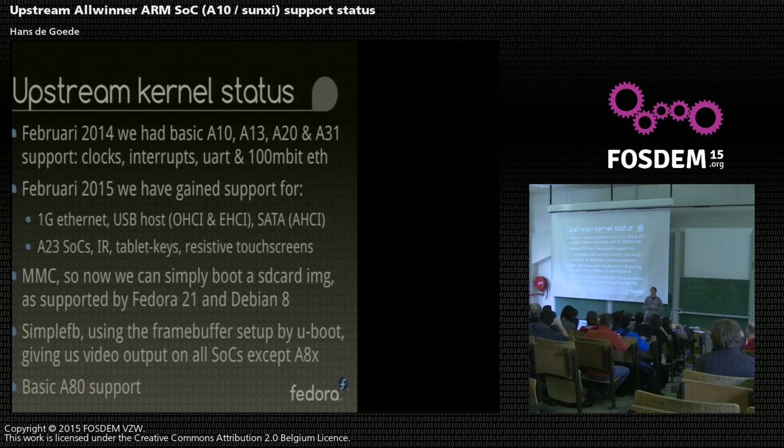We had a huge flame fest on a number of upstream mailing lists to get the API between the kernel and U-Boot fleshed out. That took a lot of blood, sweat and tears, so to say. But it's there now. It's upstream, it's done, and it's working.